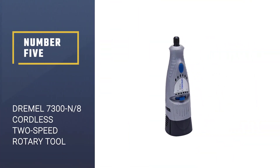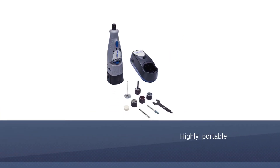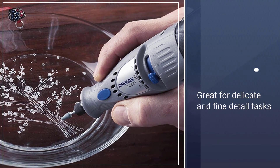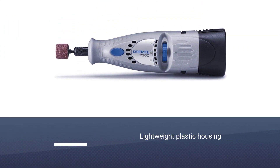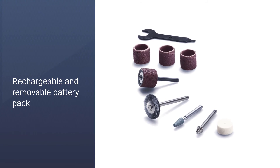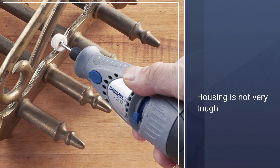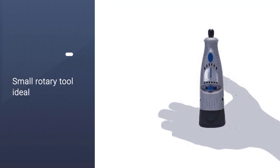Number 5: Dremel 7300N/8 Cordless 2-Speed Rotary Tool. The light and compact Dremel 7300 is designed for portability and convenience, and it is a two-speed model to ensure better control and accuracy. With this cordless rotary tool, you get up to 4.8 volts of power, making it a perfect choice for delicate and fine detail tasks like sanding and polishing. It also features a removable battery pack, meaning you can buy an additional pack to ensure your tool is always charged and ready to use.